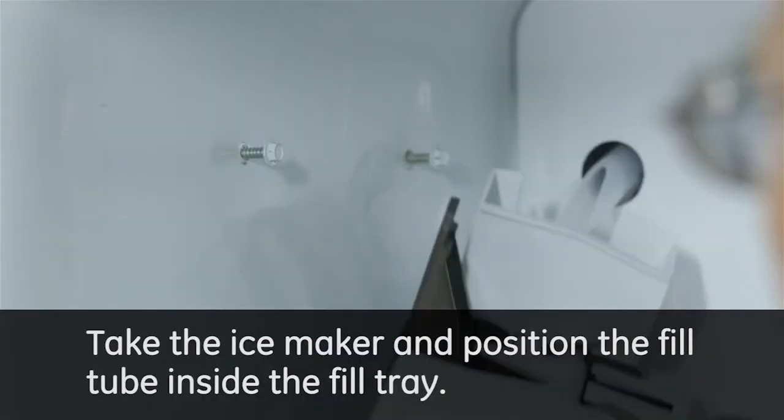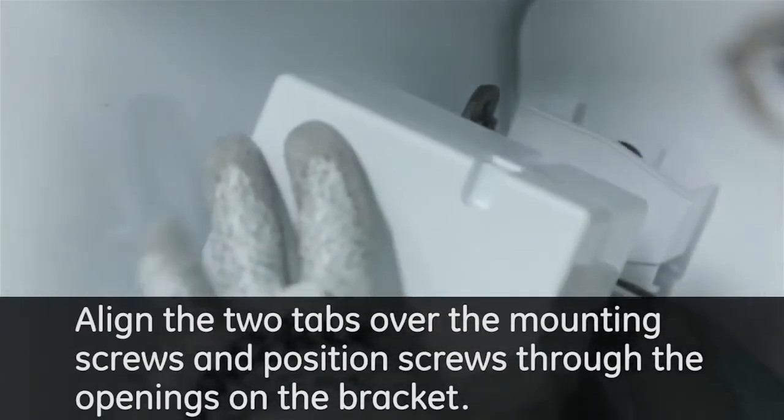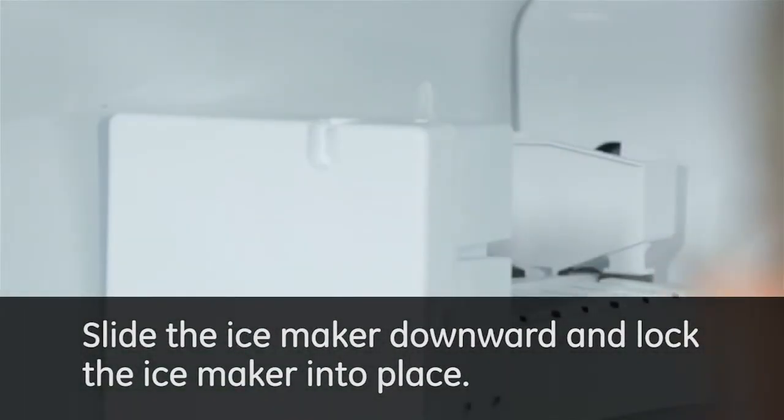Take the ice maker and position the fill tube inside the fill tray. Align the two tabs over the mounting screws and position screws through the openings on the bracket. Slide the ice maker downward and lock the ice maker into place.